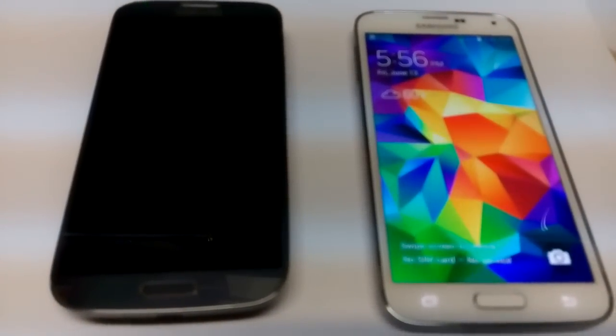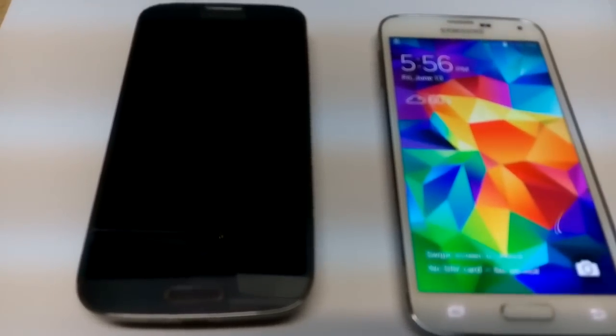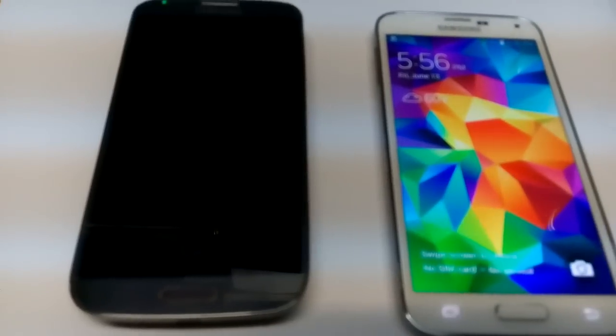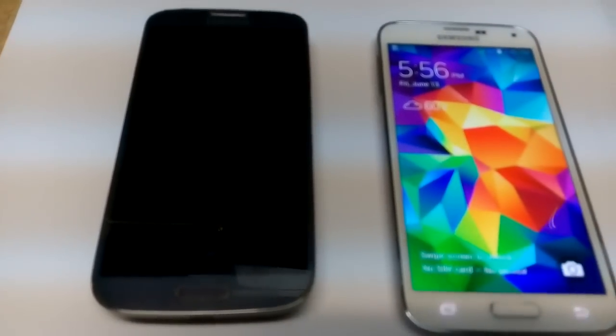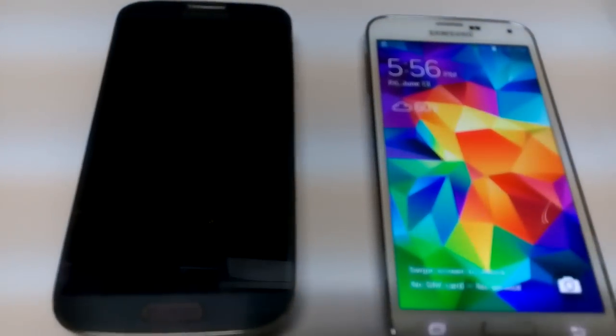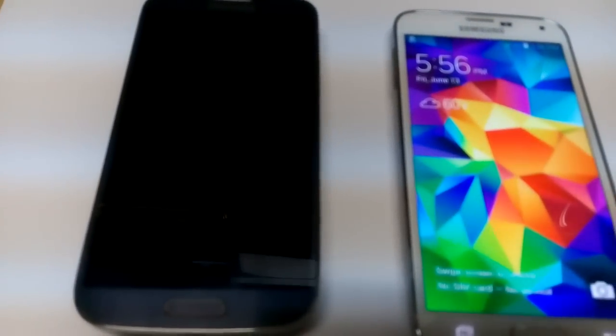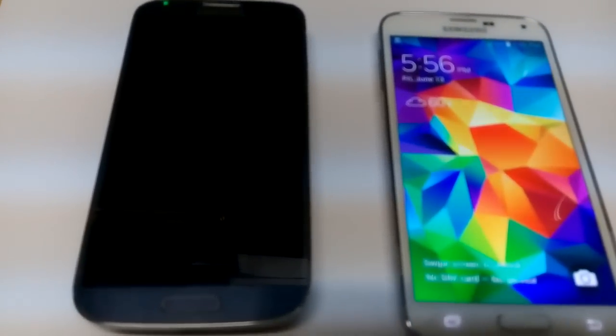If you guys are having a Wi-Fi issue with the Wi-Fi not turning on, or it's dim, or it's light green, there are three things that you can do. These are for a Galaxy S3, and I have a Galaxy S4 here, and a Galaxy S5, and it should work for a Galaxy Note 2 and 3 as well. So the first thing, the easiest thing, is a battery pull.